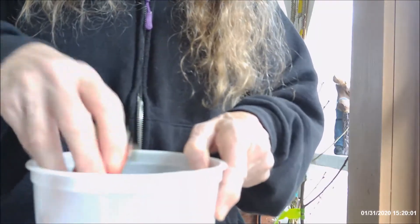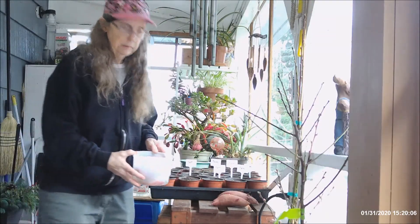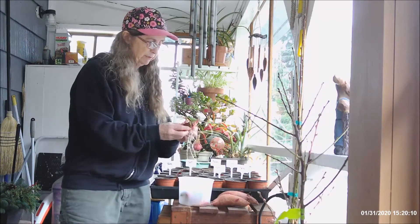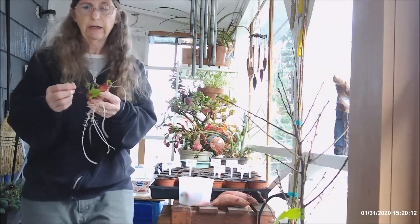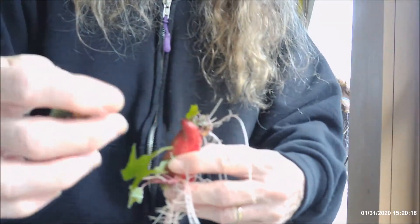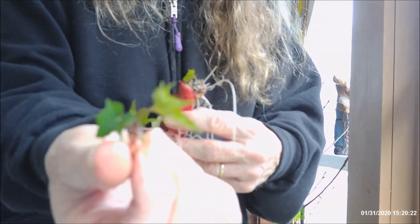Now, these on this side are ready to plant. But you don't plant the whole yam or sweet potato — you break off the little bud on top, like this. This becomes your yam plant.